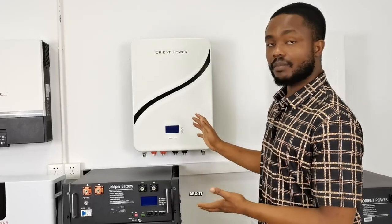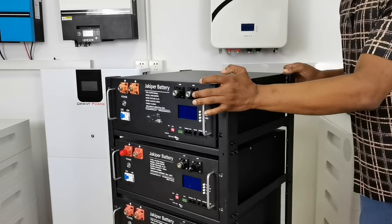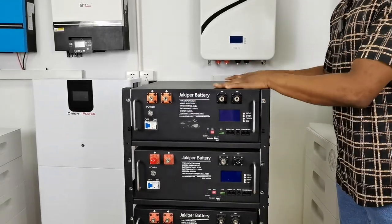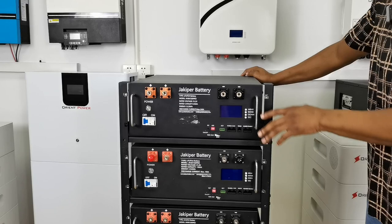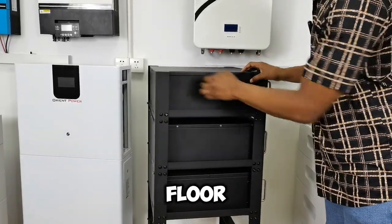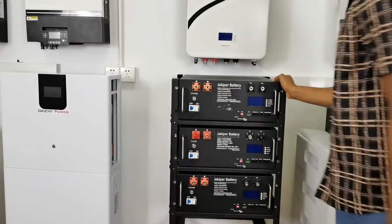Looking at the individual benefits: one of the benefits of having the rack-mounted one is that you can move it easily — whether it is for maintenance or just changing the location of the stack. You can easily move it because this rack is easy to move, and hence maintenance is really easy. Also, because everything is stacked vertically, you get to save floor space. This whole thing is very compact.